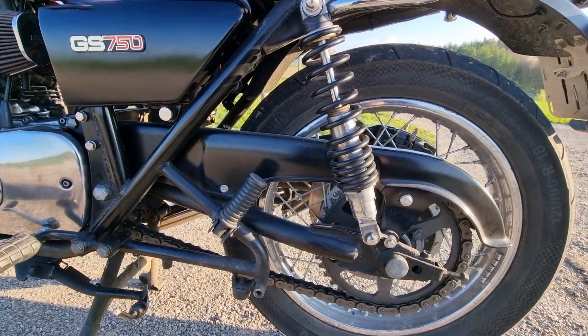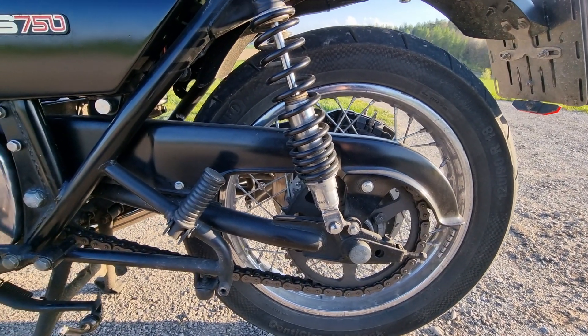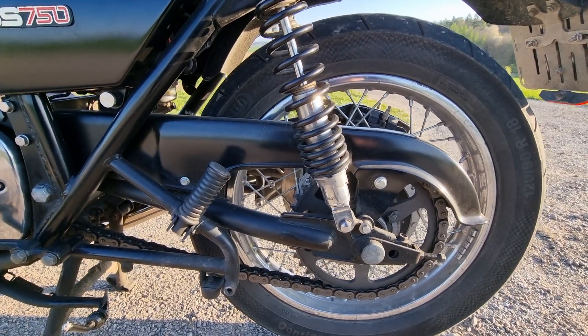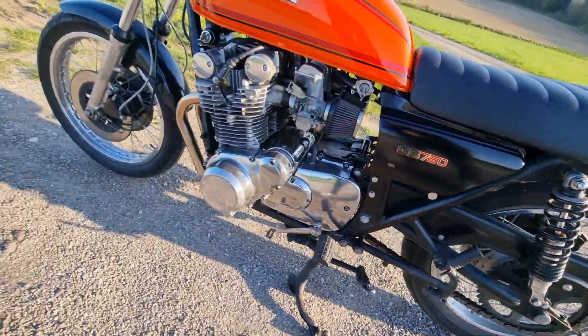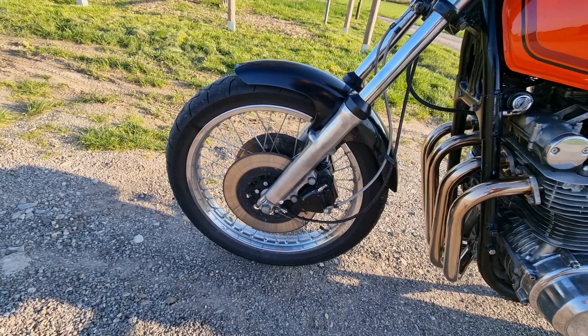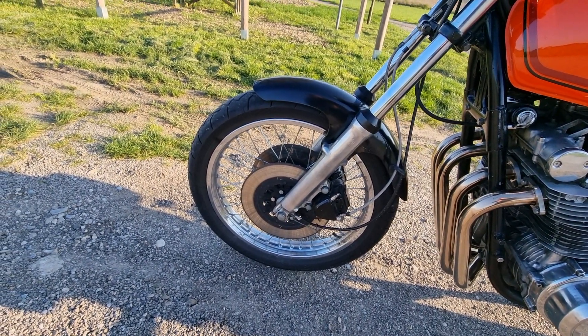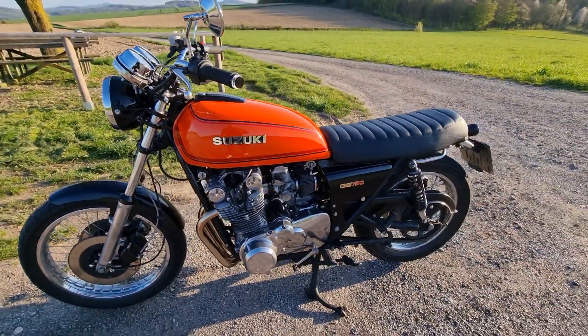I also put on some new bike rims — not sure how they are called in English, sorry. I did this by myself for almost everything for the first time. It was a lot of fun but sometimes a pain in the ass.